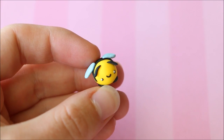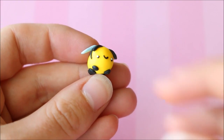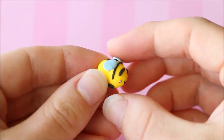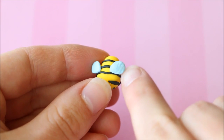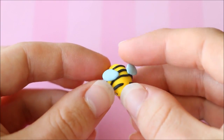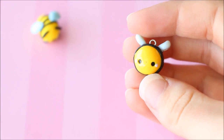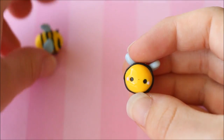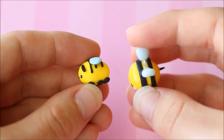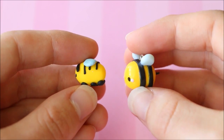Next up we have this kawaii bee charm — I would say I made this in 2013. It's got a kawaii face on the front, six little blobs for the legs, it doesn't have a stinger on the back, and the wings are facing down in a blue color. As you can see there is quite a big fingerprint in it, and the stripes are very wonky and crooked. For the new one — I actually have a tutorial on the new one so I'll leave that link down below. The face is much cuter and the stripes are much better; I went all the way around with the stripes and they're less wonky. The only thing is I didn't include feet on the new one, but I think that's okay to keep the kawaii look.